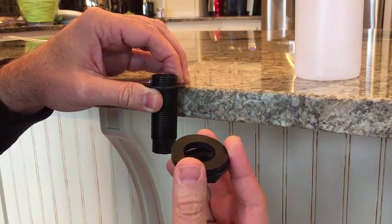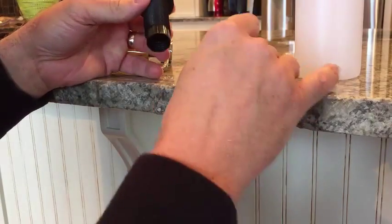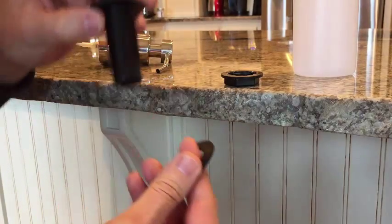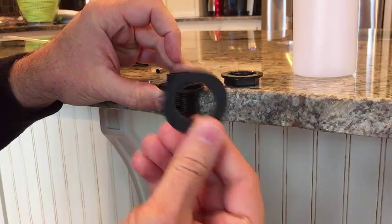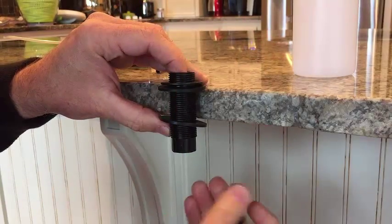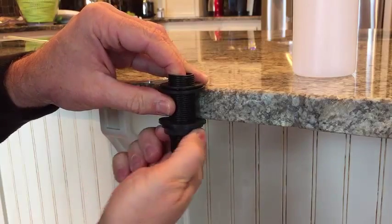When it comes to installation, really all you're installing is the rigid tube section. First thing you do, you're going to see this comes with two rings. Put one ring on top. Assuming you've got a hole in your granite or countertop, you're going to slide this unit into the hole like that. The second ring goes up underneath your cabinet or deck, and then you simply screw in and get it nice and tight.